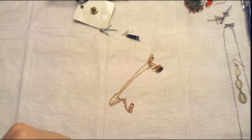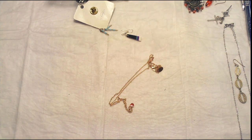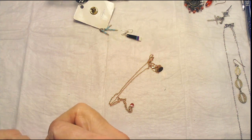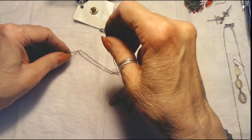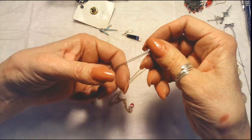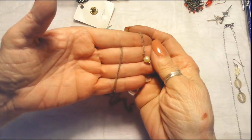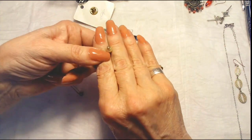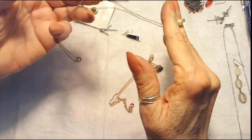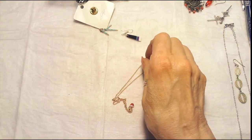This is a little eight-inch chain — just needs a little bit of cleaning — with a little kind of a yellow pearl and a little green rhinestone at the tip. Very small, also very delicate.